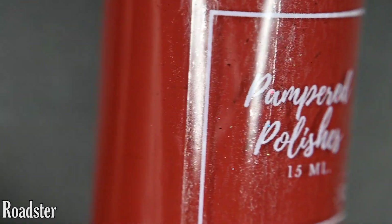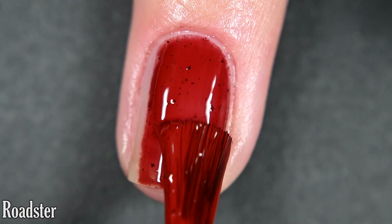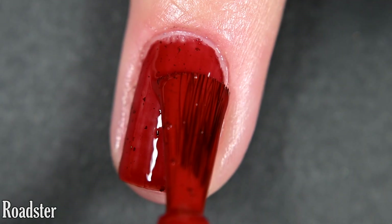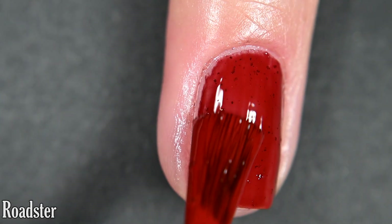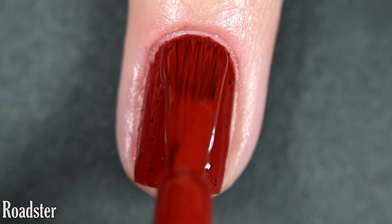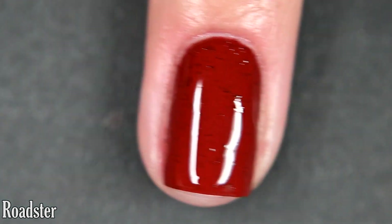Up next we have 'Roadster' and this one is a brick red cream full of matte black flakes. This one is very opaque on the first coat. I did do a wear test on this one — I didn't personally have any staining without a base coat, though I don't recommend skipping it. This has a lot of red pigment so I do recommend using a base coat just in case. I got full opacity in two coats. You'll want a top coat to finish this off, as these matte black flakes can dry with some texture, and removal will be easy.